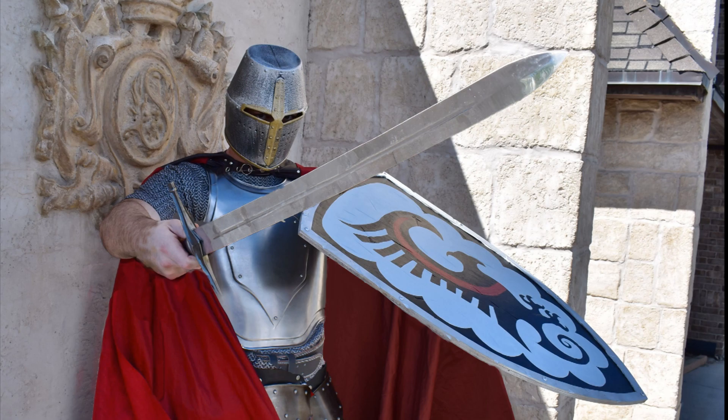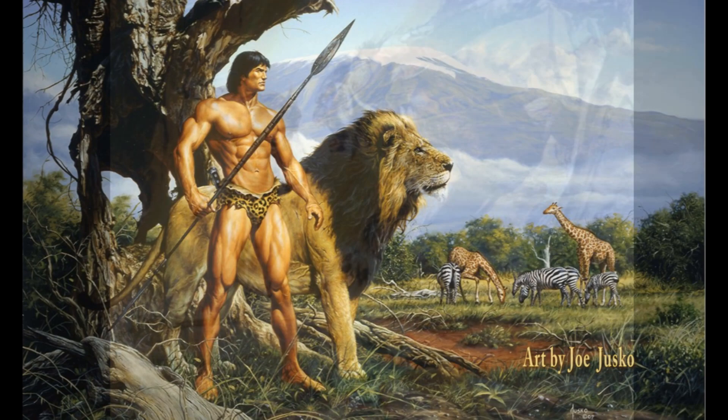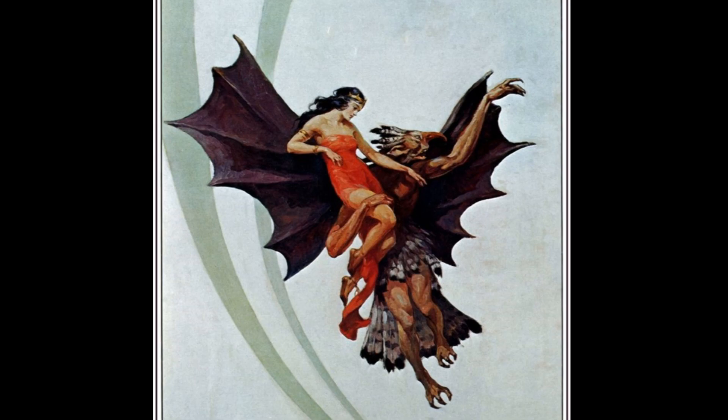Now if you've never heard of the adventure writer Edgar Rice Burroughs, I'm sure you've heard of some of his works. He is best known for creating one of the most iconic characters in the world, Tarzan of the Apes. Then there is John Carter of Mars and a slew of other characters in about 80 books, making Burroughs the most influential adventure writer of the 20th century.